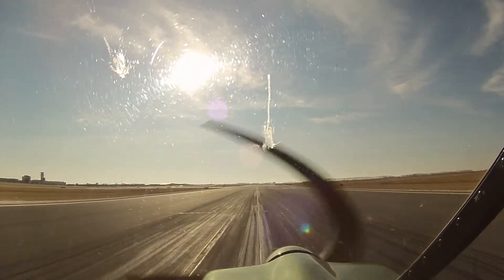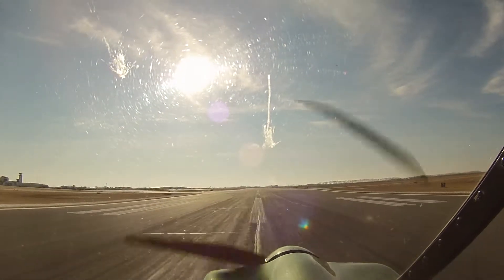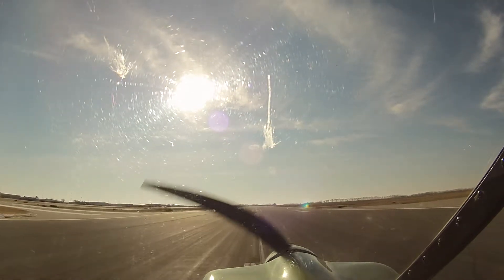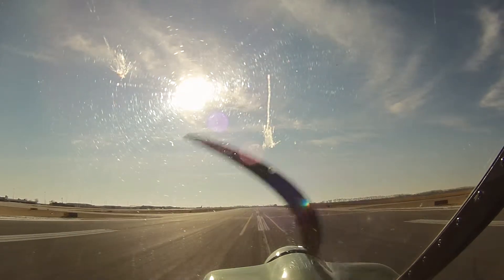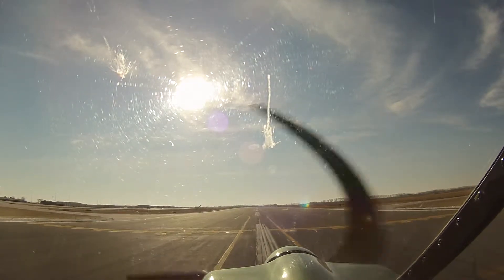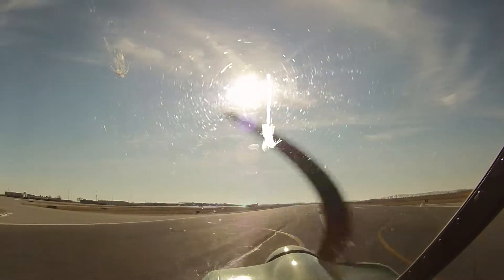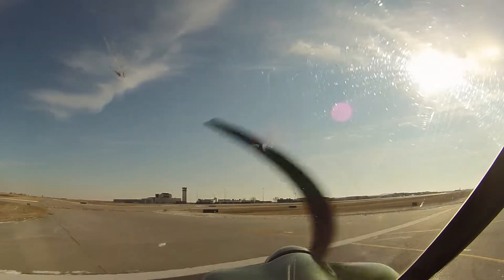Oh, nice. Oh, that's great. All right. Bravo to ground, 7 Juliet Romeo. After we beat you up a little bit in the flight, you can treat you to a good landing, right? Yeah.